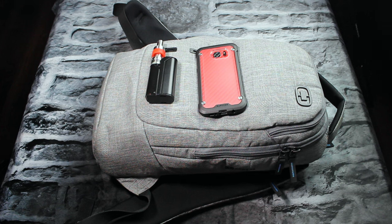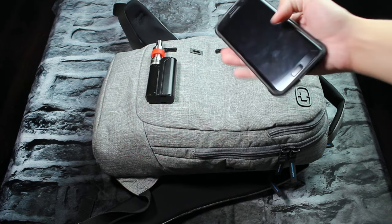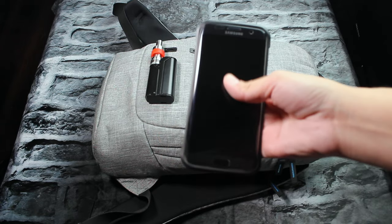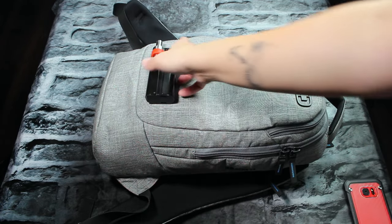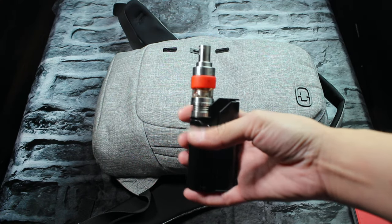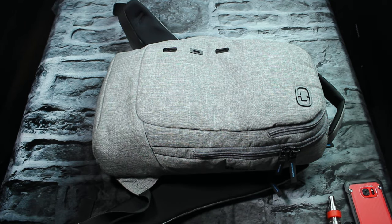Let's start with the stuff we have showing here, and then I'll show you everything in the backpack. First we have the Galaxy S7 Edge — gotta take that with me, this is always on me. And then we have my mod; I always have to have my e-cig with me. Okay, now we've got those out of the way.